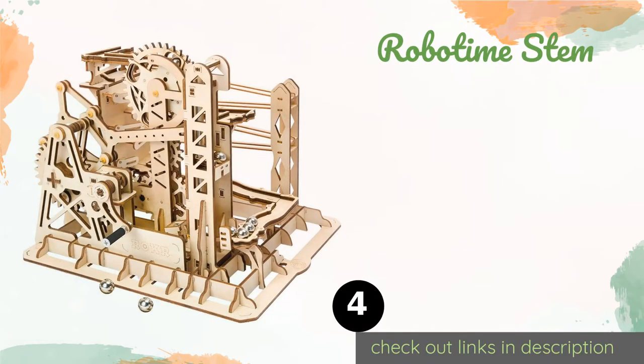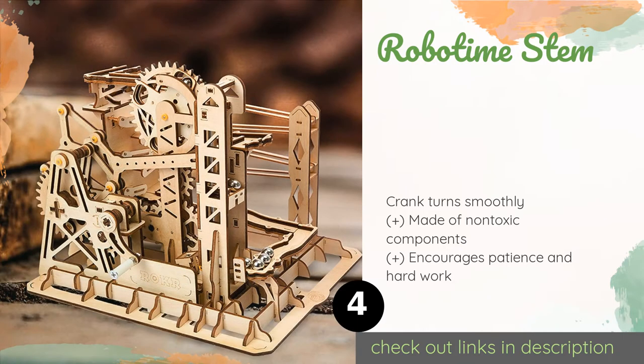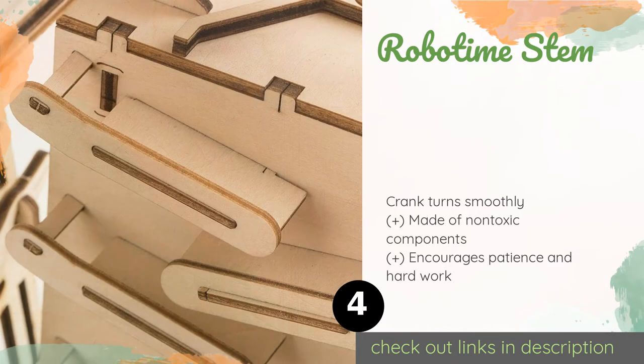The next product on our list is the Robo Time STEM. A superb educational tool, the Robo Time STEM lets you choose between four different sets that incorporate a variety of ramps and gears to move steel balls through complex coasters. Teenagers who like to build things can be shown the fun of science and engineering. The price is approximately $40.